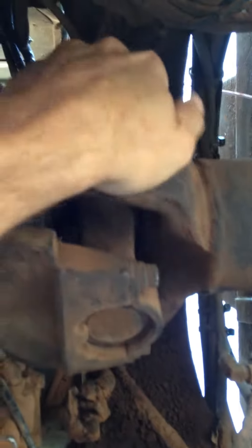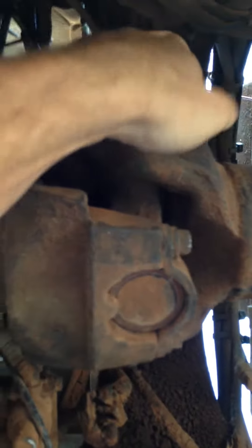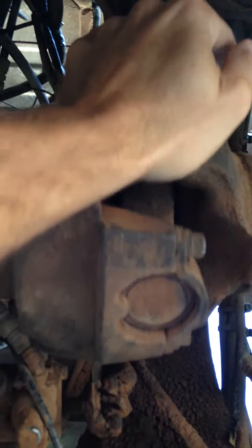There's the transmission. Here's how much it plays in the driveline — it's in neutral right now. That's about all you got. That's pretty good.